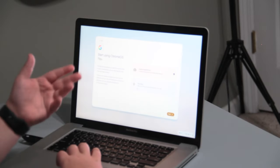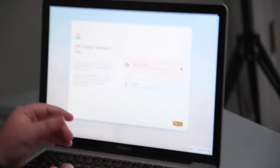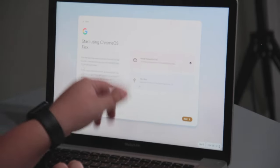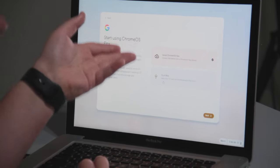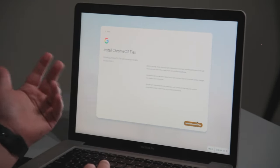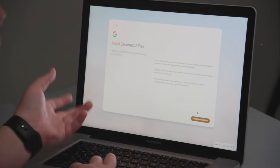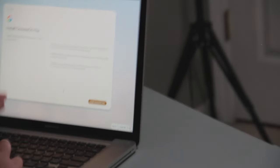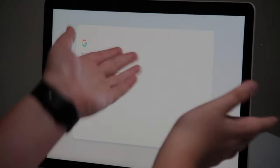Here we are in the installer. It looks pretty nice — pretty nice UI. It actually booted up incredibly quickly, which is really interesting. Like most Linux distros, we have the option to try Chrome OS with a live boot, or we can just install it here. We will be installing it here because I want to get the full experience after the USB. Time to press install on this terrible, terrible decision.